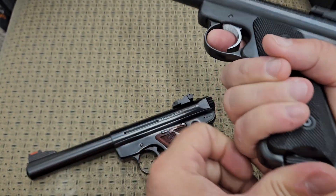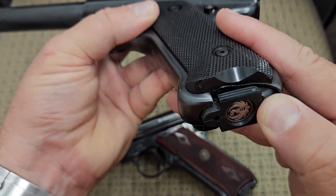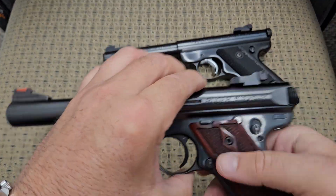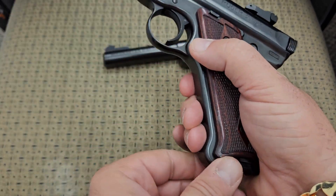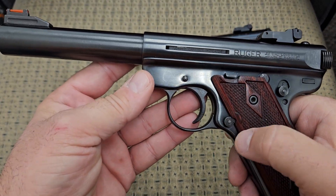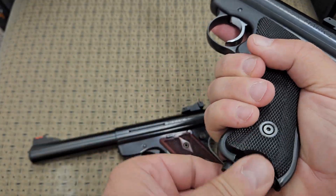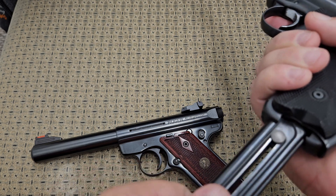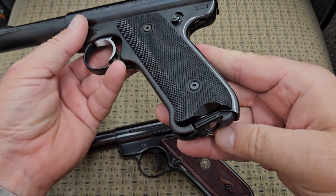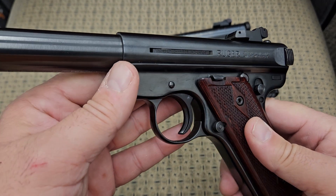Another difference is the magazine release. On the Mark 1 it's a heel release on the bottom — you just release it right here. On the Mark 3, it has a more conventional button right behind the trigger guard to release the magazine. That's what most people are used to. The heel release is more old school — a lot of older guns, like even some original Sig Sauers, had a heel release. But the button is more conventional.